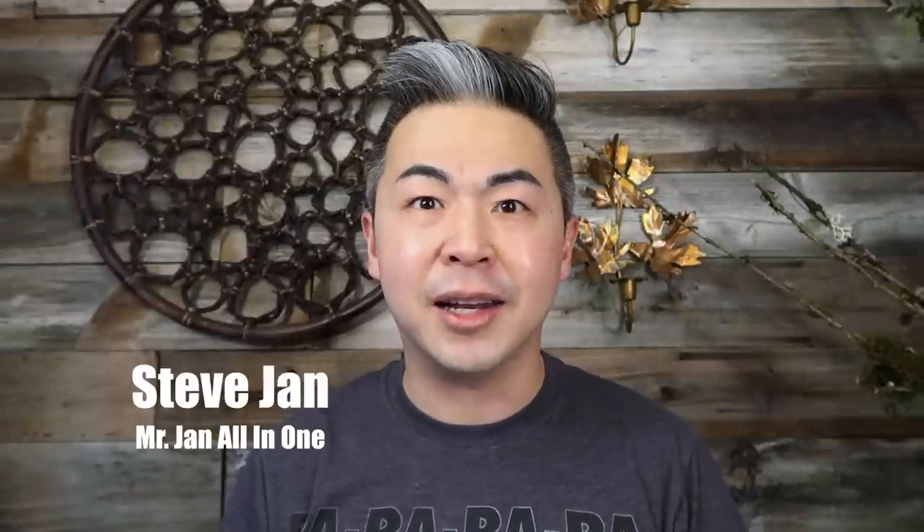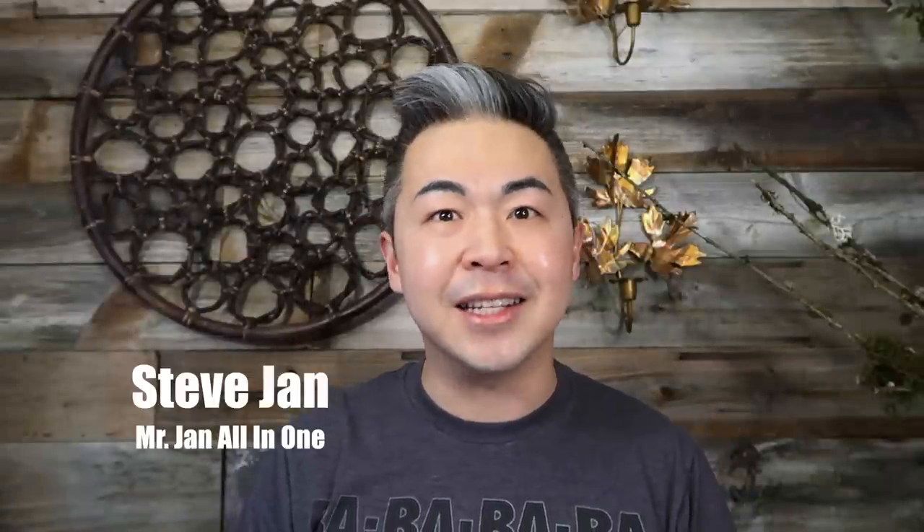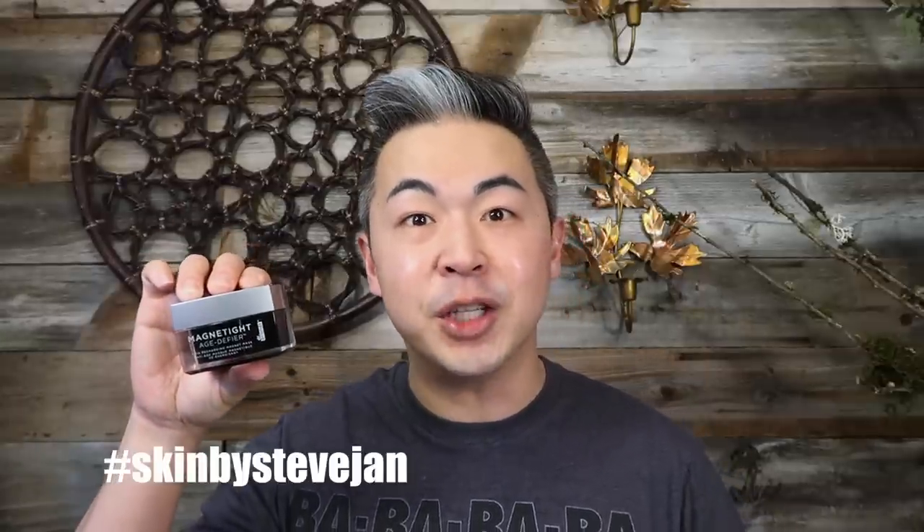Hi everyone, welcome back to my channel! Today we're going to do another really exciting and fun demo video. We are going to compare a luxury skincare mask versus a budget-friendly mask on my face and see the before and after difference. Let's get started.